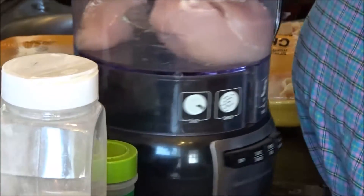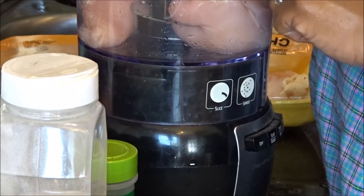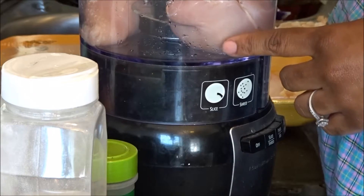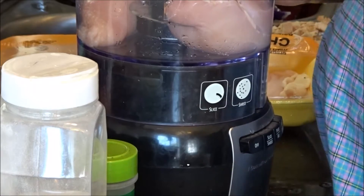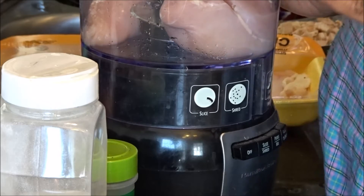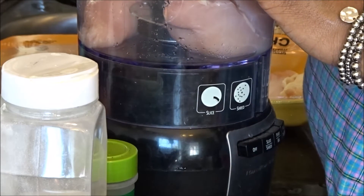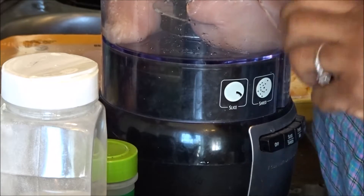Hi my sweeties, welcome to another video. This is a cooking video. As I told you earlier, I started the ketogenic diet, so I'll put out some little recipes I found on YouTube. I found two of them — one was Kayla Does Keto — and we're going to make a chicken crust pizza.